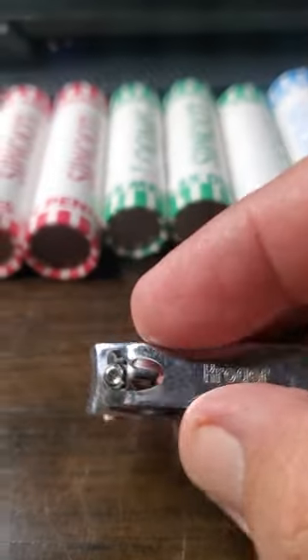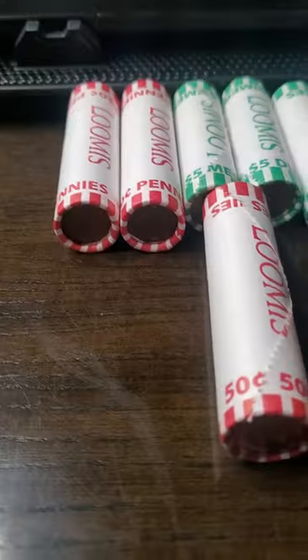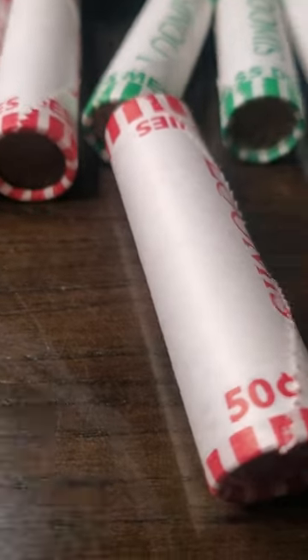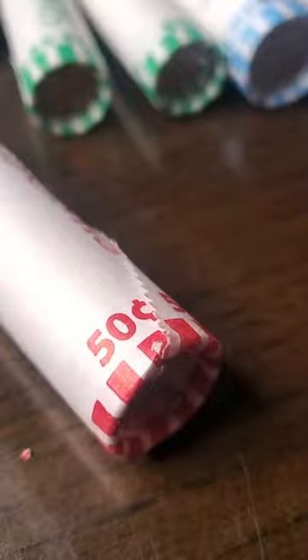Now, paper clips — why I got these bad boys here? Because they do help with opening the ends. Let's see if I can find a good one here for you. There's an end right there. I'll take a paper clip right on there. I don't know if you heard that, but it just snipped the paper. I can do better than that, but you get my point. I use it to open these rolls up so it's easier.